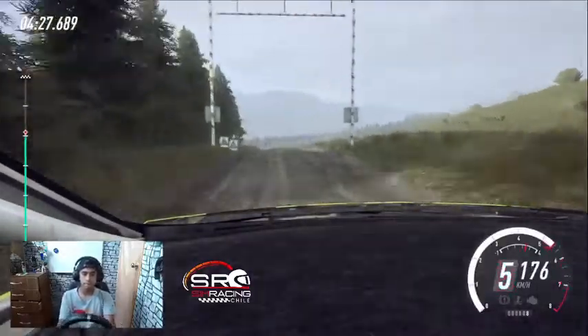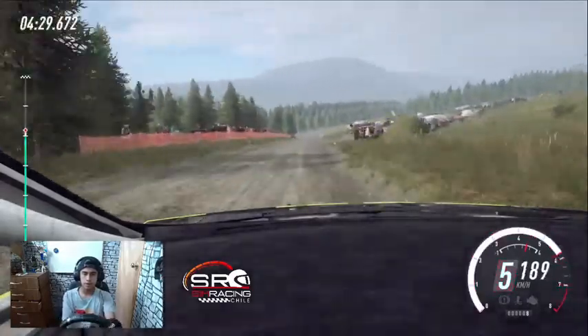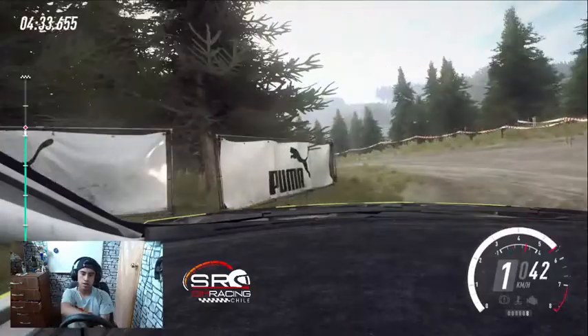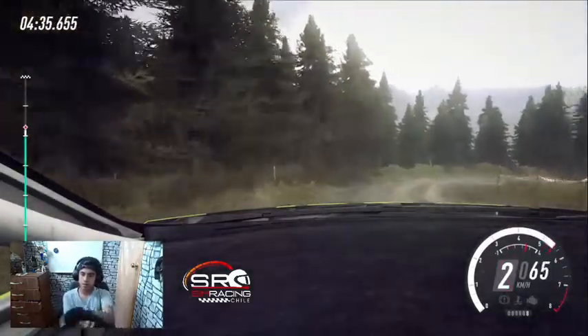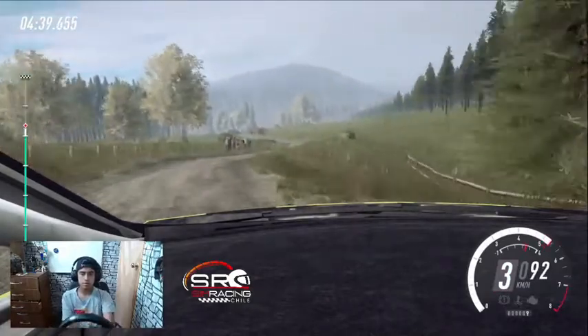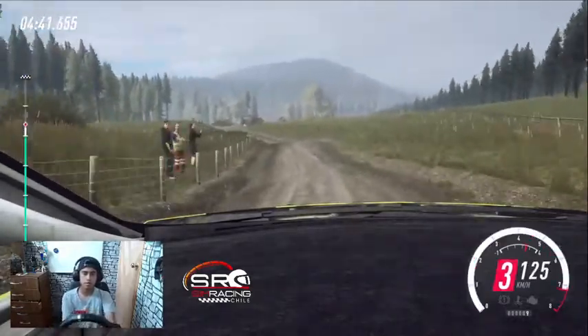Sigue al centro sobre rasante. Frena 150. Giro, no se ve. Horquilla izquierda. Para derecha 2, se cierra. Se abre derecha 6 e izquierda 5 larga. Se cierra sobre rasante. Sigue a la derecha sobre rasante.